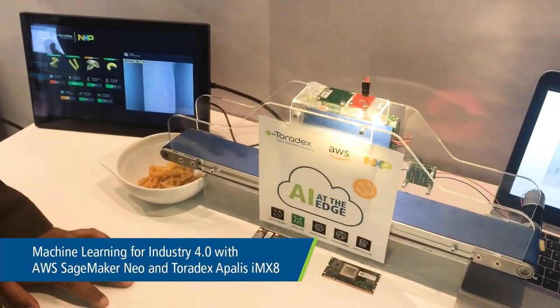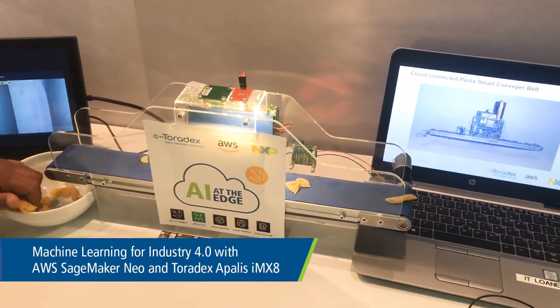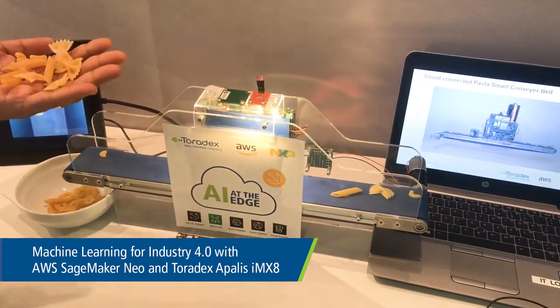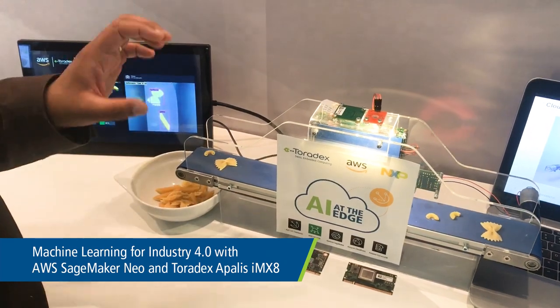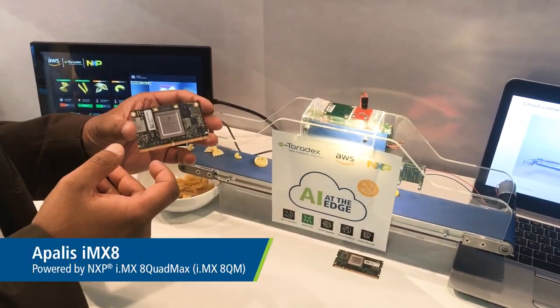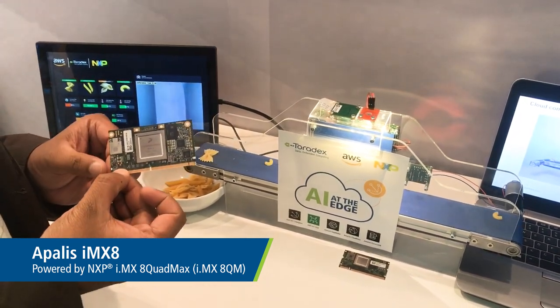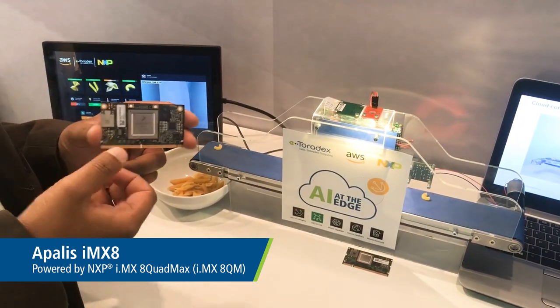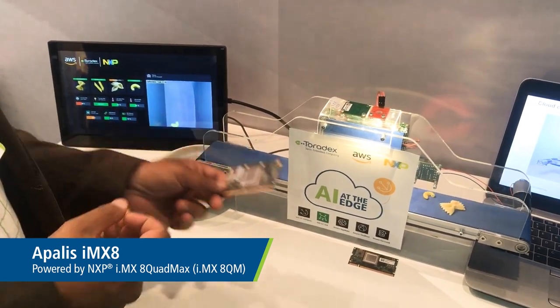Let's begin by first taking a look at the hardware. What you see over here is a conveyor belt with various kinds of pasta glued on it — Farfalle, Penne, and Elbow. This conveyor belt is powered by a SOM from Toradex which has an NXP IMX8 quad processor, the highest class processor offered today from NXP within the IMX8 line.